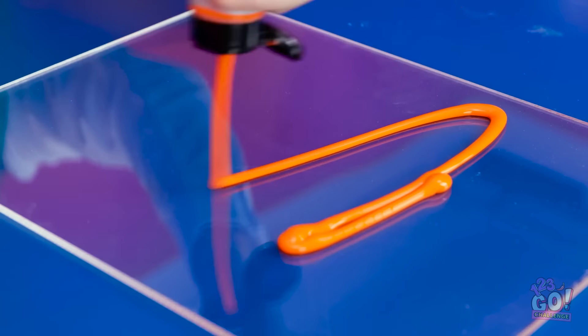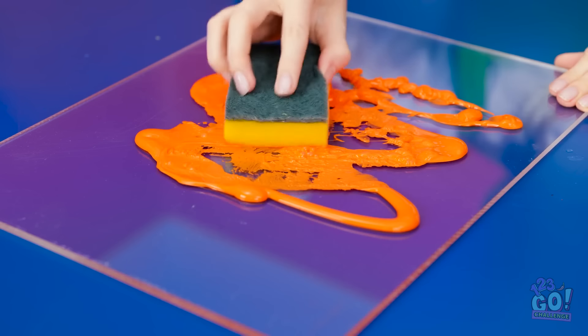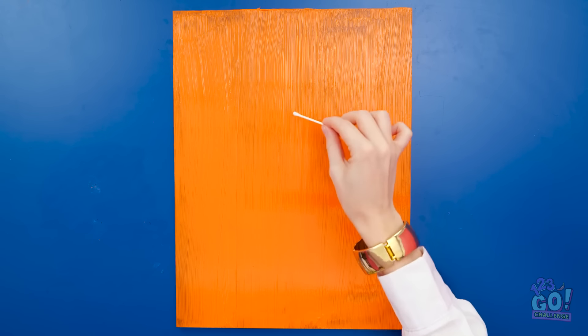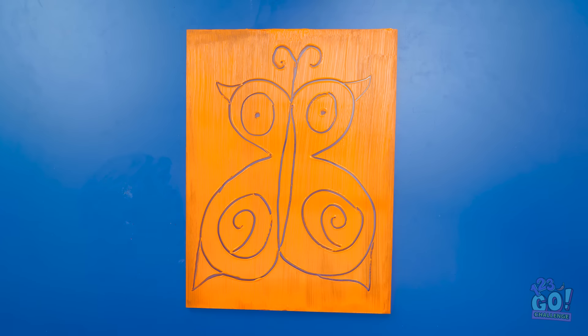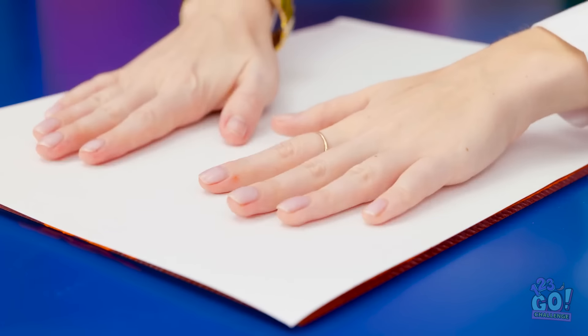I'll squirt paint onto a sheet of glass. Then I'll use a sponge to spread it out. I want an even layer — I want to cover the glass completely. Next, I need a cotton swab. I'll use this to draw a butterfly. That looks great! Now I'll lay paper on top of it. I'll press it down gently. Then I can slowly lift it off.